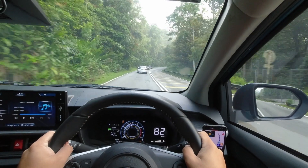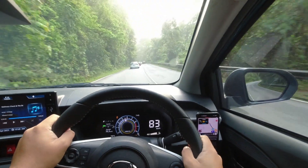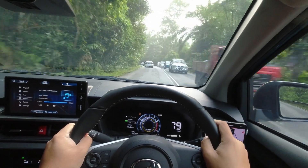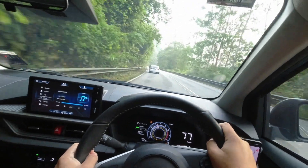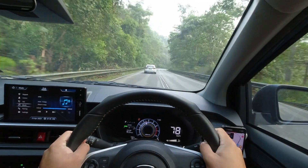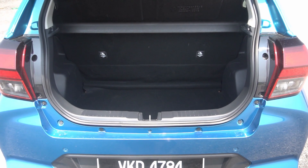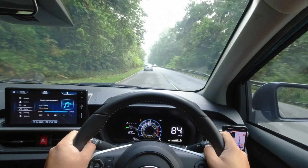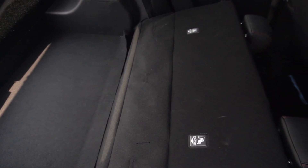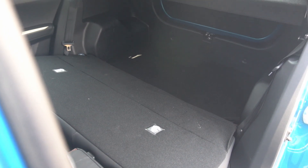Moving on to the rear seat bench, the thigh support is somewhat limited, which could affect overall comfort, particularly for extended periods of sitting. When it comes to seating capacity, the Axia is better suited for 2 adults in the back — 3 adults might find the space quite tight, so keep that in mind when planning your trips. Now, let's talk about the Axia's impressive boot space. Thanks to the new chassis design, Perodua has managed to squeeze an additional 5 liters of storage capacity, bringing the total boot space to a generous 265 liters. The seat back can be conveniently folded down, allowing you to expand the boot space even further, making the Axia a practical choice for everyday needs.